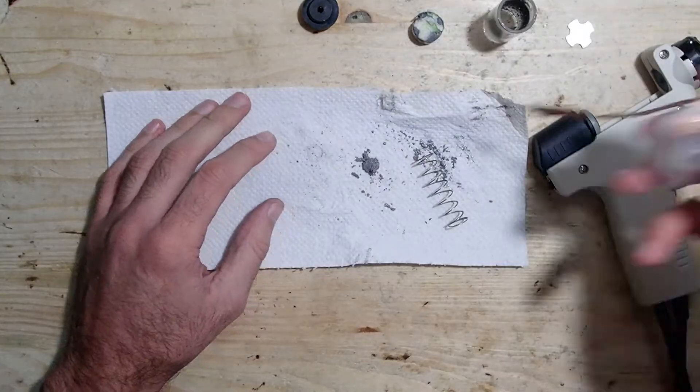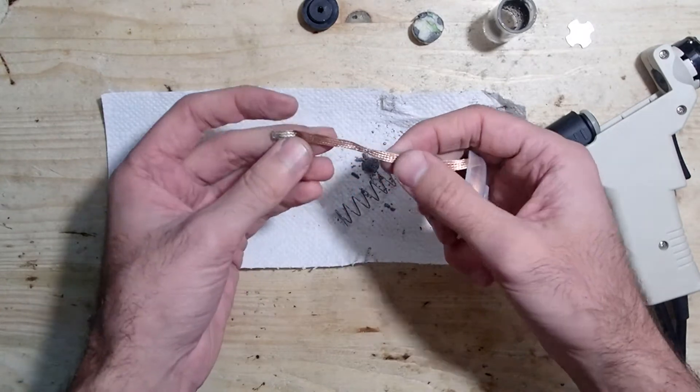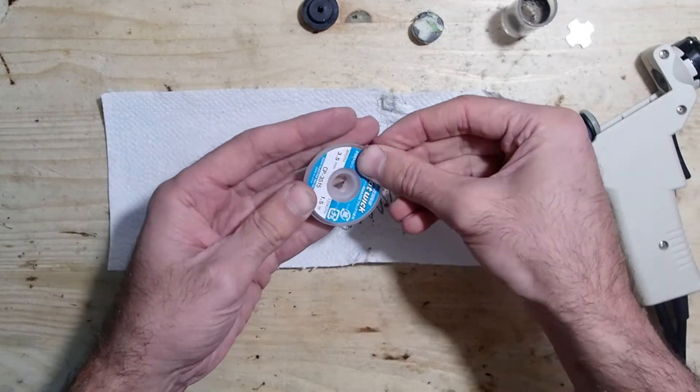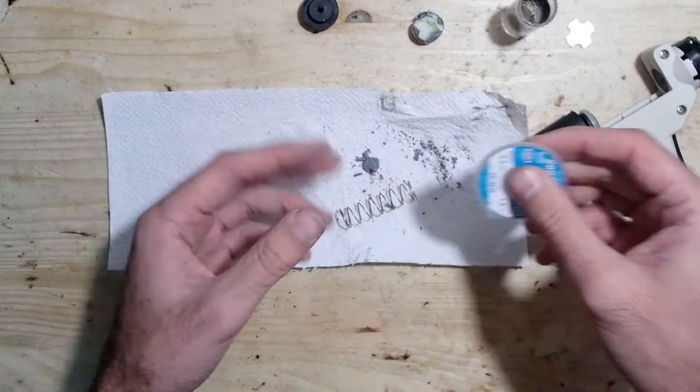To extend the duty time of the gun without the need to clean it, you can put a piece of solder wick inside the tube. It will attract the particles and the gun will remain clean a little bit longer. However, this helps only by a small margin.